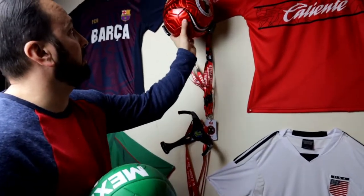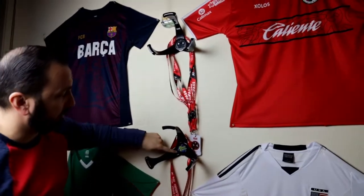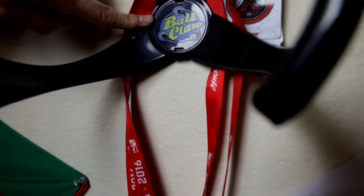I have another ball right here and this is the TJ soccer club, and right here you guys could actually see the mount. It's called Ball Claw.